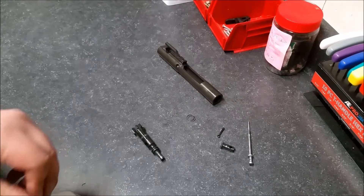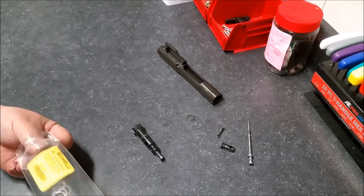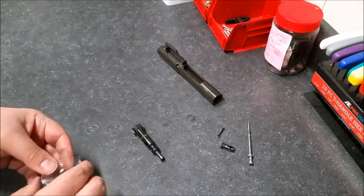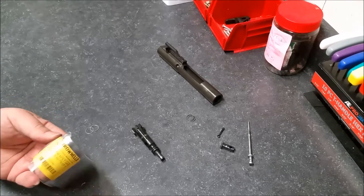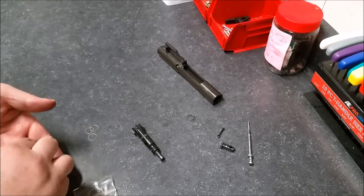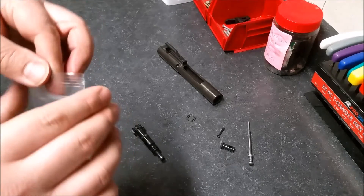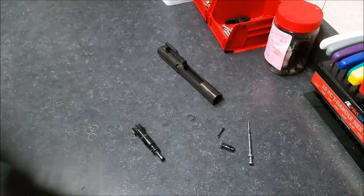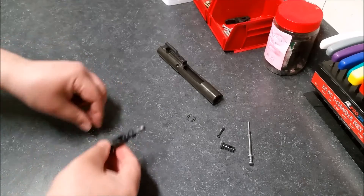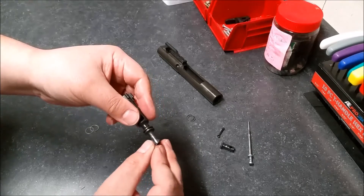Here are the old rings. I picked these up through Brownells — the package has five sets, each set is three rings, so you get five sets for six or seven dollars. I've used these before. The gas rings I'm changing — I don't know what I've got for round count, probably wasn't keeping track, and I was actually surprised when I saw they were worn. I was thinking I only had three or four thousand rounds.